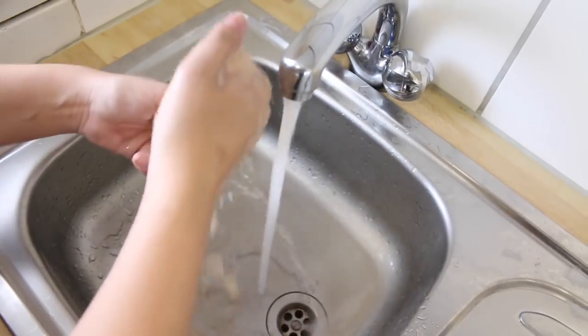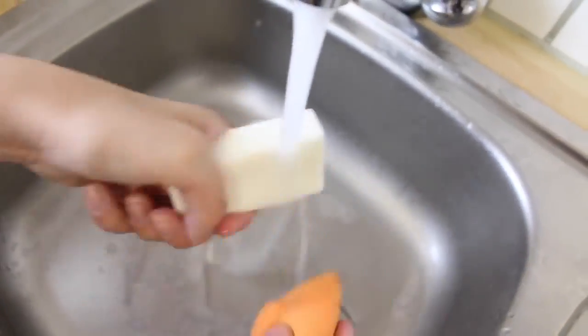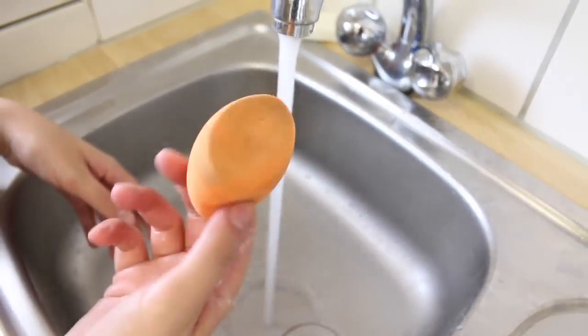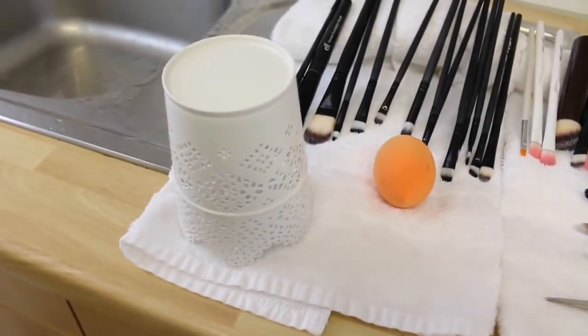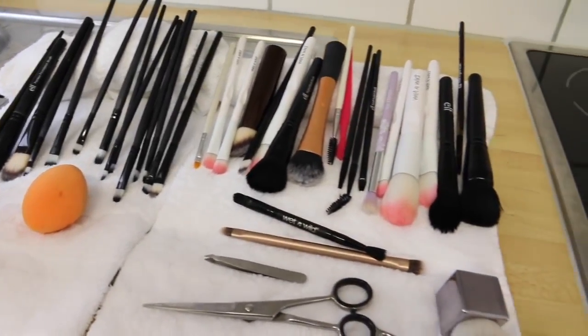You can see how much foundation is coming out of this thing. Just keep going — soap and water until it runs clear. I did have to go quite a few times but it will get clean. There are all the clean brushes — very easy.